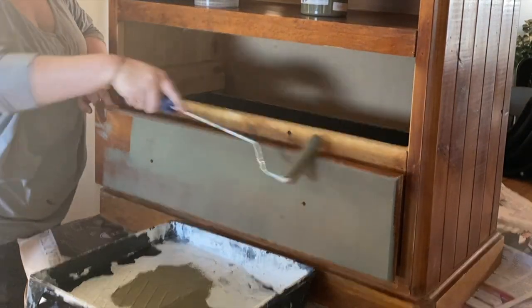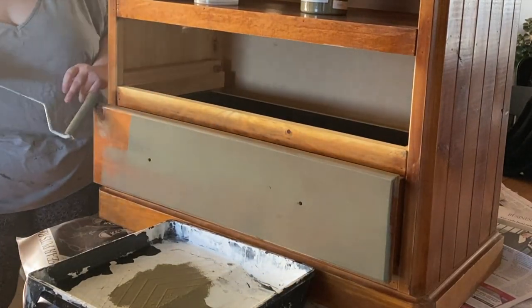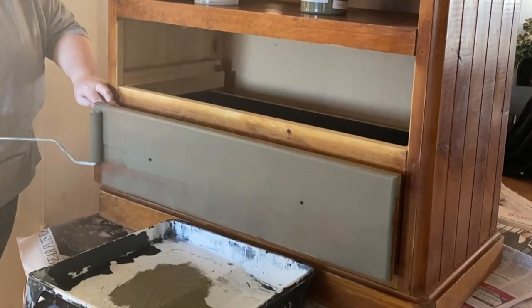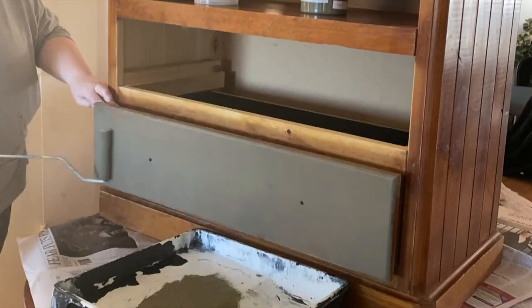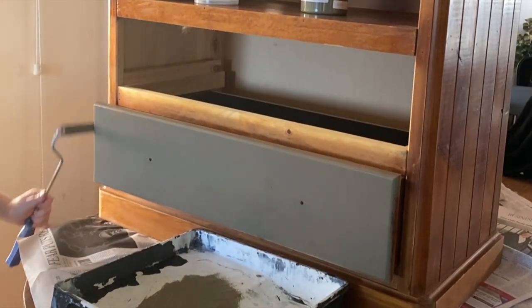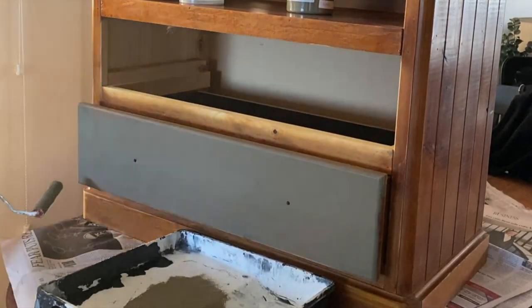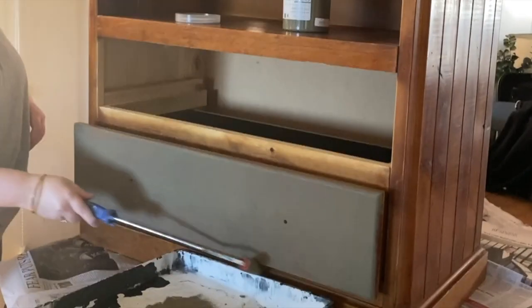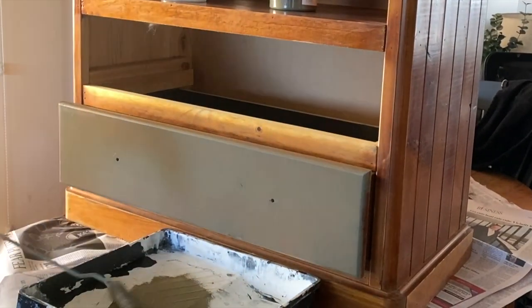Prep for this piece was really straightforward and easy. All I did was give it a really good scrub with some hot soapy water — this piece had a lot of dirt and grime built up, particularly along the base. You don't want to be painting over any sort of dirt or grime, because even if there's no issue straight away, later on your paint will very likely start to flake and come off as that dirt and grime lifts. So give every piece a really good clean, then go back over it with a clean bucket of water to remove any remaining soap residue and dirt.